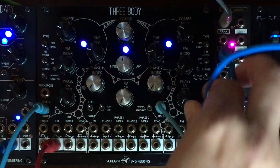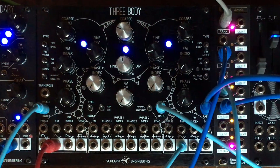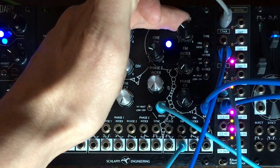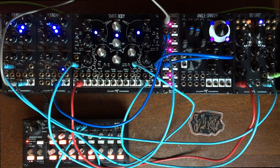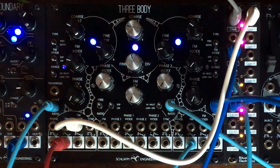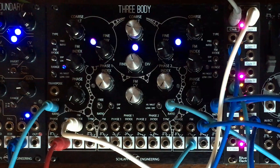And let's do the same thing with the other one. That's fun. We can start to change the relationship between those. Let's see what happens. This one's good. And now we can use the gates, for example, to control different parameters such as the FM index — should make the patch a bit more complex.